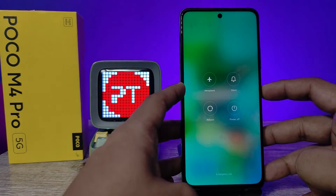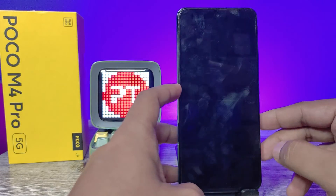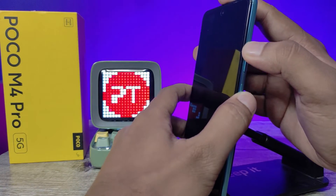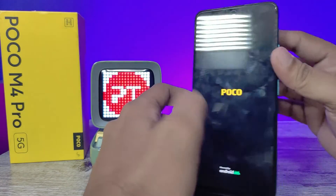First of all, we need to turn off the phone — switch off the phone first. Then you need to press the Volume Up key and the Power key at the same time. Press Volume Up and Power key until the logo appears.